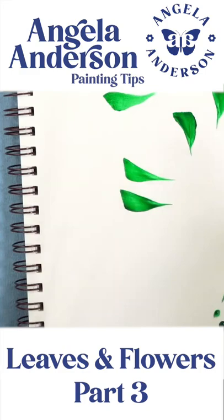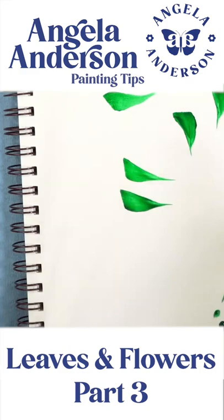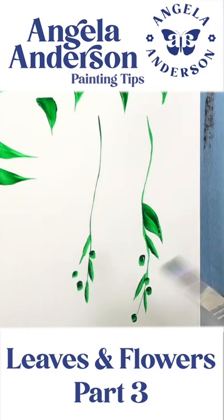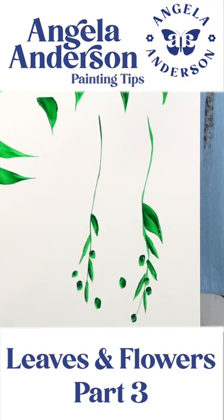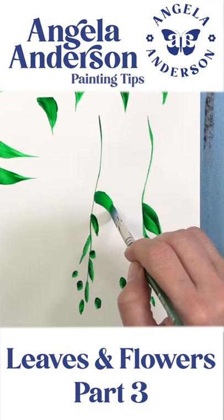Then you get a longer bladed leaf like that. With the filbert it's basically the same thing — you can't get the little dots as small, they're a little bit bigger because this brush is a little bit bigger. I can still get these small bladed leaves as long as I'm pressing my brush flat, and then I can get the bigger leaves by doing my comma strokes.